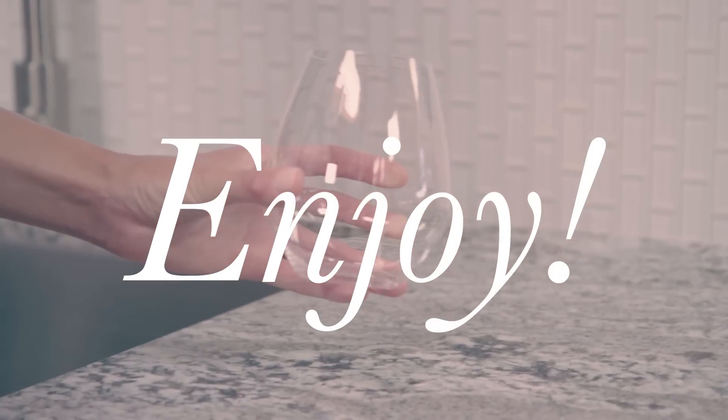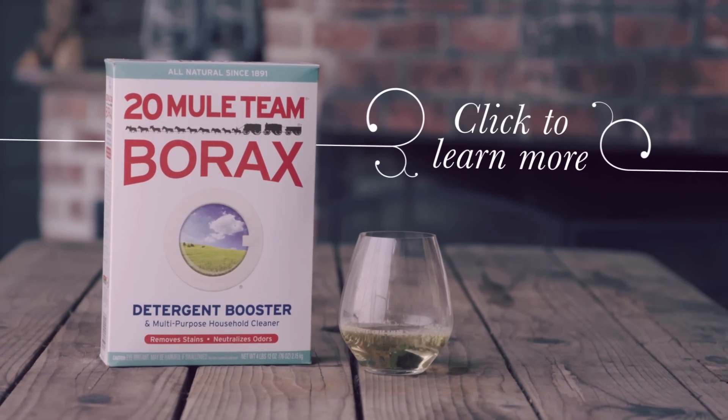Enjoy the fruit of your labor. Visit our Uses page to discover the many ways to use Borax.